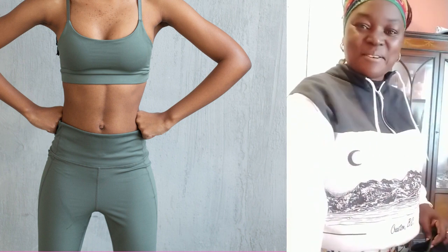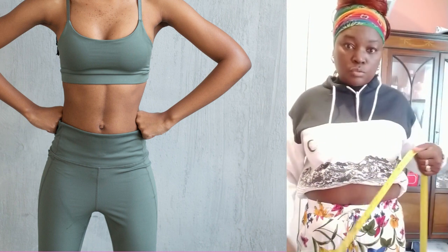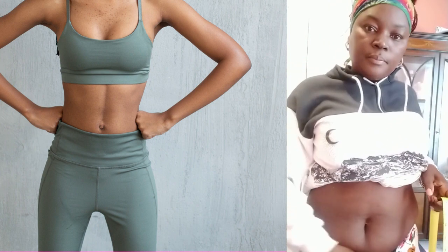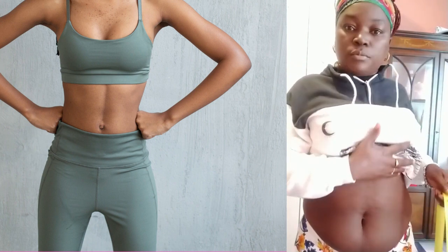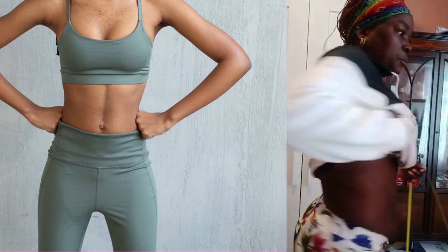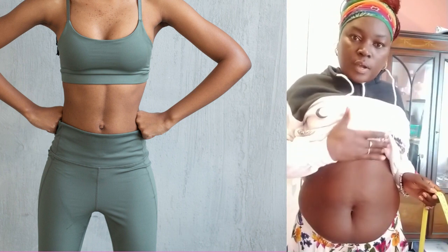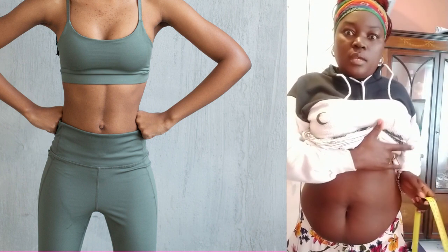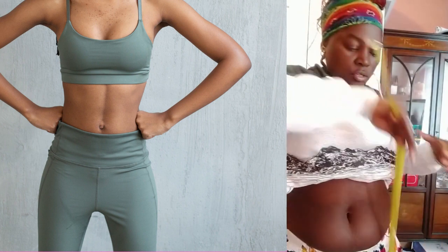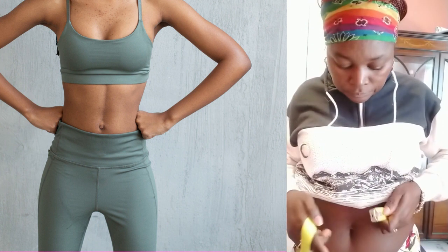I'm going to measure my waist so we can see where we're starting and where we're going to end up. I've got my tape measure and I'm going to show you first how my stomach is looking before I start using the waist trainer. That's how it's looking — I'm going to get all this flat with the waist trainer like everyone's been talking about. So I'm going to measure my waist.